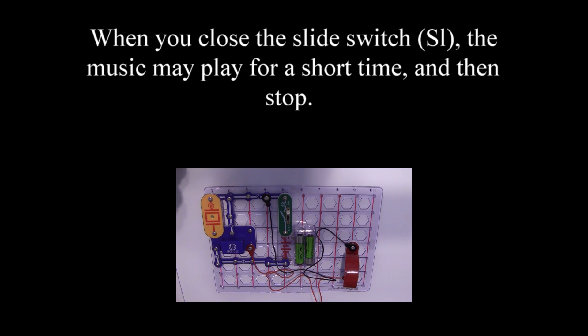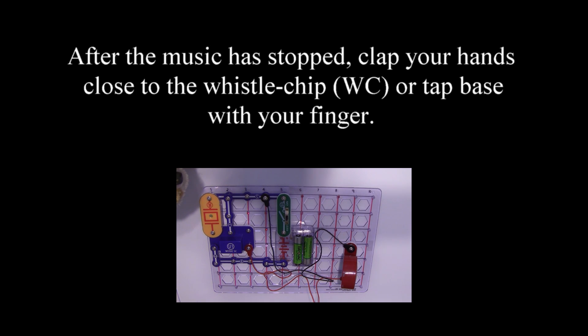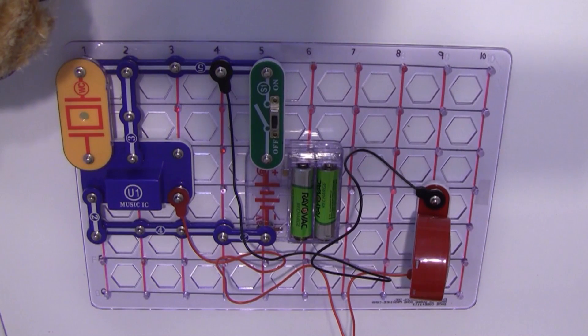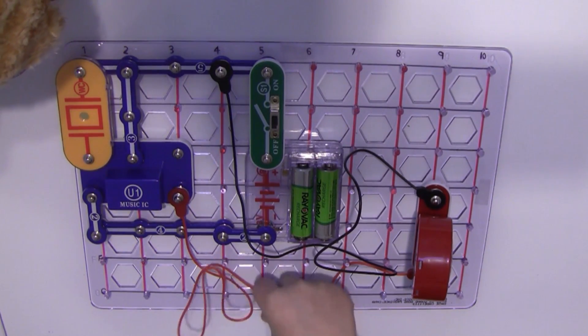Project number three. My closest slide switch. The music plays for a short time. After the music stops, clap your hands, close the whistle, or tap the whistle chip and the music plays again for a short time, then stops. You should connect the speaker using snap wire instead of jumper wire, otherwise the speaker may create enough sound to reactivate the whistle chip and turn itself on.